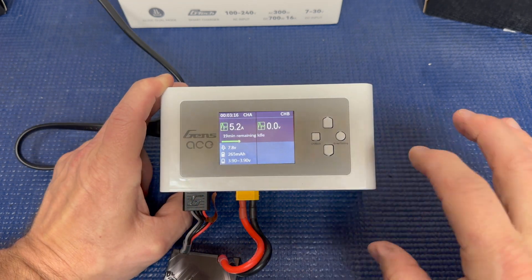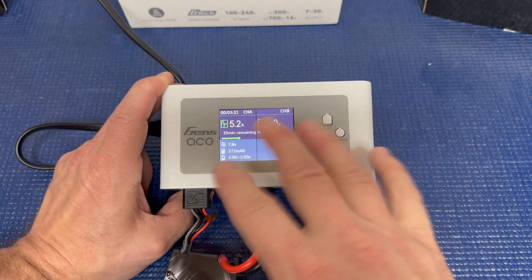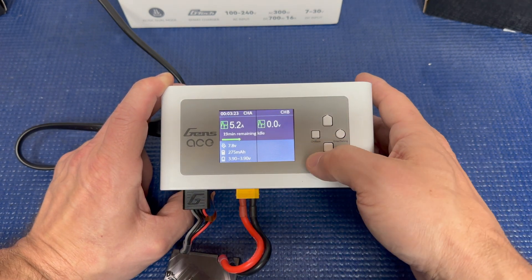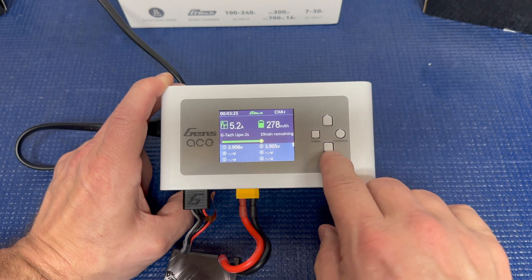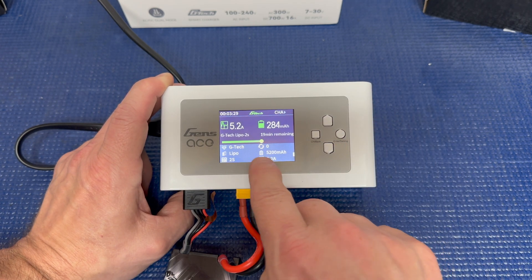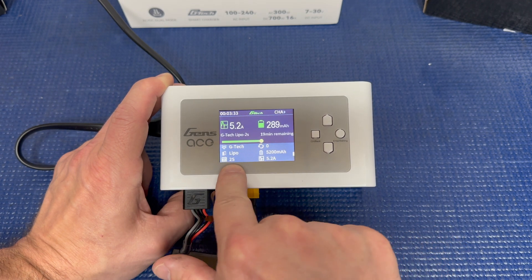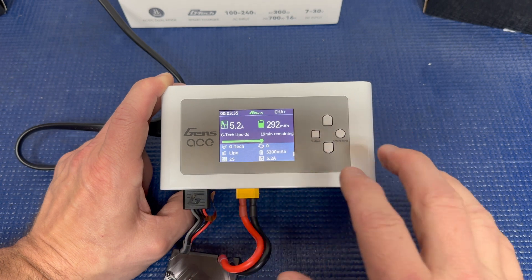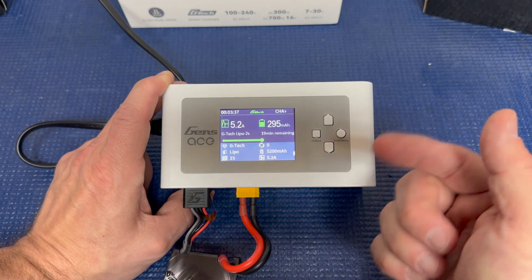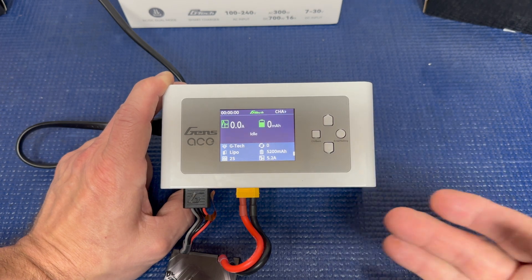That's kind of it for the GTEC — it's a smart way to charge your batteries. You can see everything on the charger: volts per cell, the GTEC indicator lit up, battery size, charge amps, cell count, battery type — all that. Now I'm going to stop charging this one and put in a non-GTEC battery so you can see how that works.